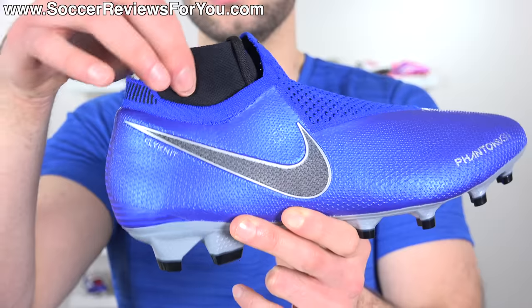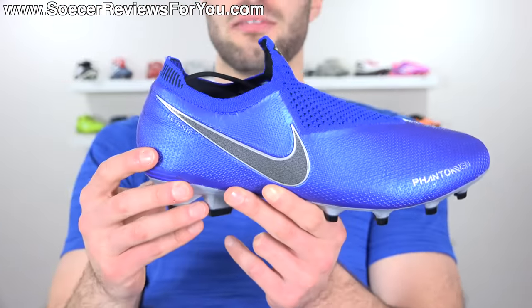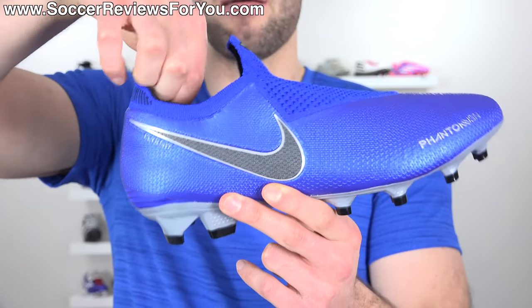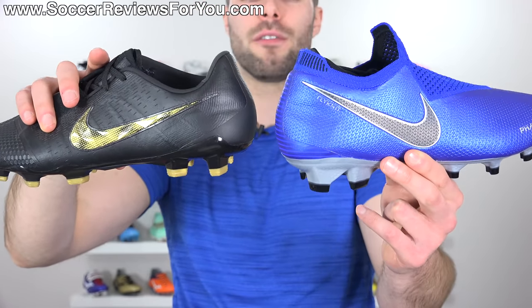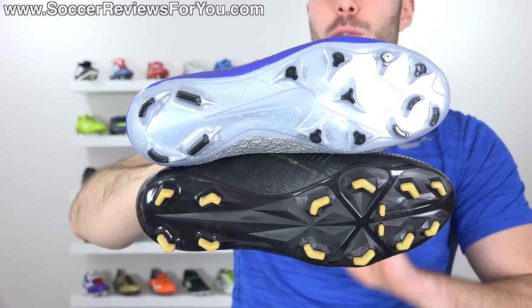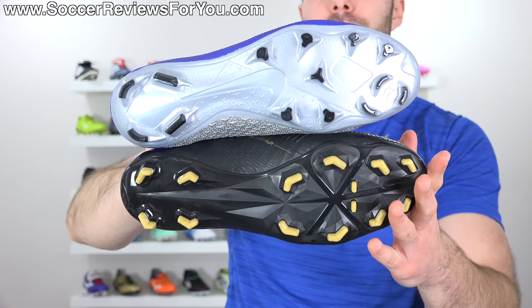While it might look a little bit strange, it's a standard low-cut construction with this kind of unnecessary collar that they've added. If the collar wasn't there, I think the boot would look a lot better and it would pretty much fit and feel exactly the same way, but they added the collar because that's a popular thing right now. In regards to fitting the heel, I wouldn't say that there's a huge difference between the two. When it comes to sole plates and stud patterns, there's honestly not a lot that separates these two, but I do think that one is clearly better than the other, and that is the Phantom Venom.